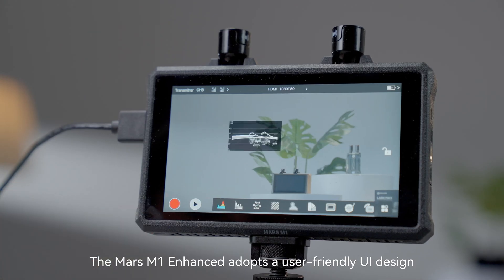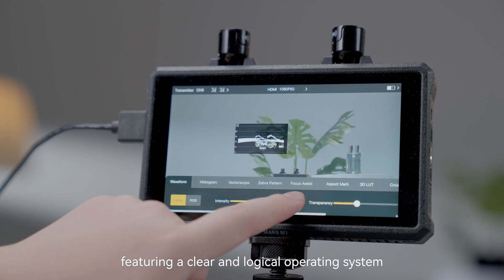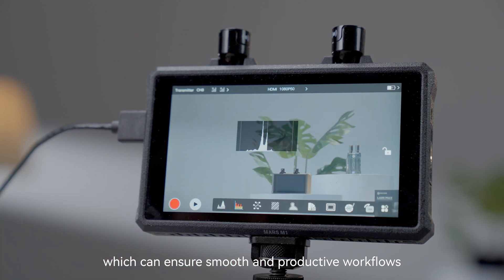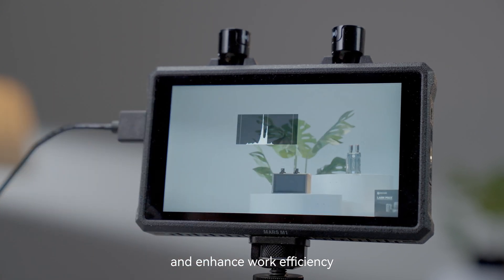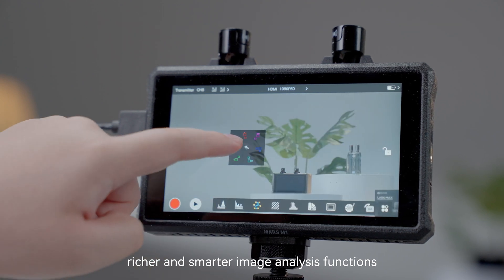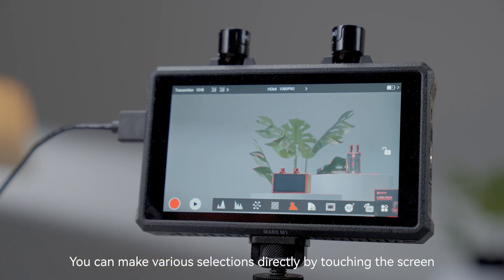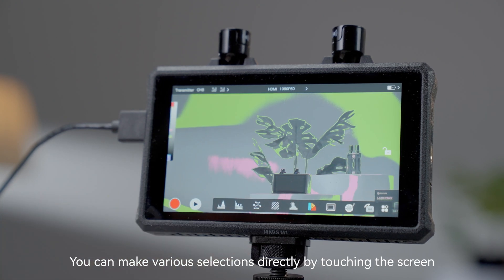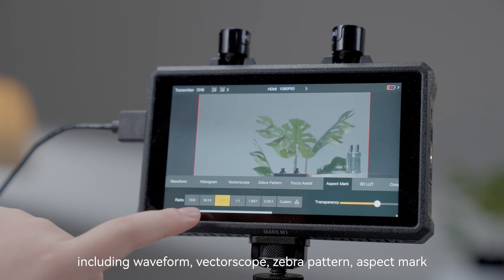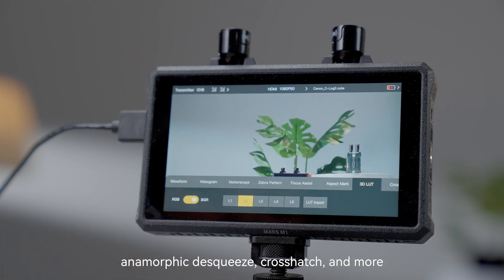The Mars M1 Enhanced adopts a user-friendly UI design, featuring a clear and logical operating system to ensure smooth and productive workflows. The fully upgraded HollyOS system offers richer and smarter image analysis functions. You can make various selections directly by touching the screen, including waveform, vector scope, zebra pattern, aspect mark, anamorphic, D-squeeze, crosshatch, and more.